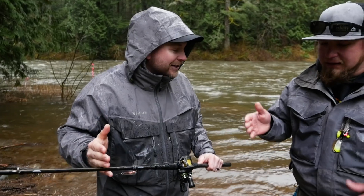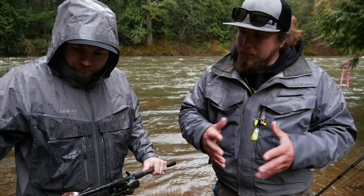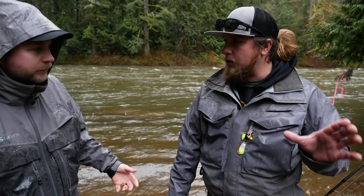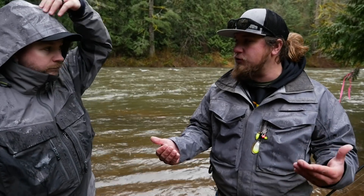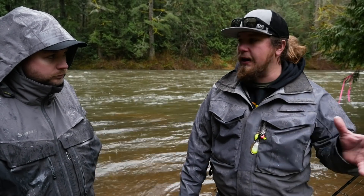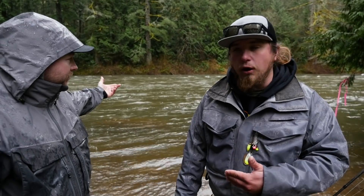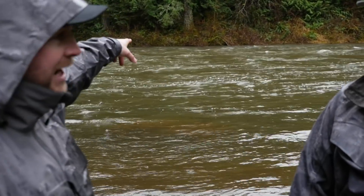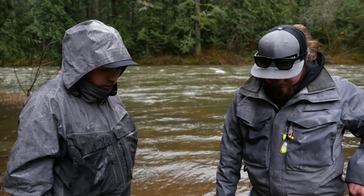One of the biggest keys in high water is not losing the fish you finally hook. I'm going to really bump up my pound test. You usually go heavy to begin with, but on a normal condition day I might go lighter — 12-pound test. Don't be afraid to bump that up whether you're bead fishing, worm fishing, or anything else. Get that line test up so you're not losing the fish you do hook. You've got a lot of water volume — if you hook them on the inside where it's not moving as fast, the second they go out into that fast water, you're dealing with a lot of weight.